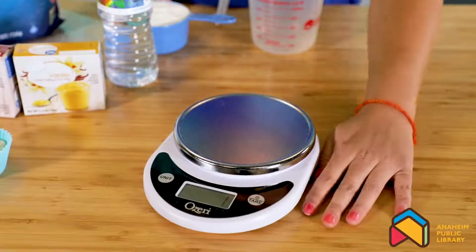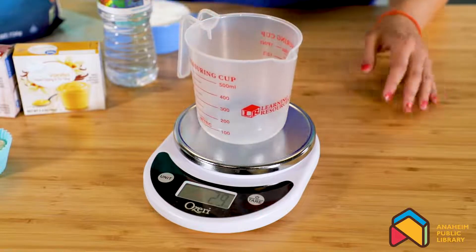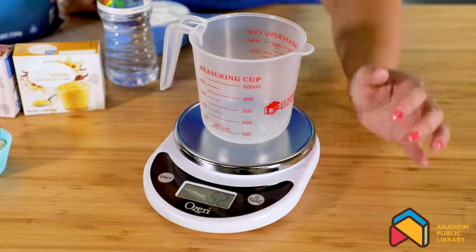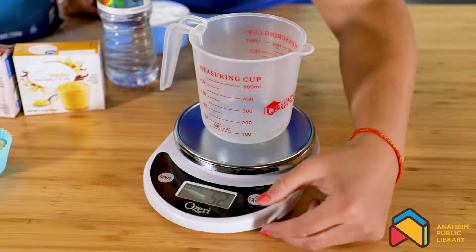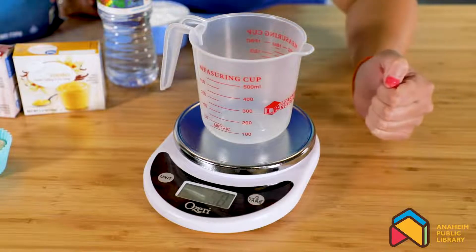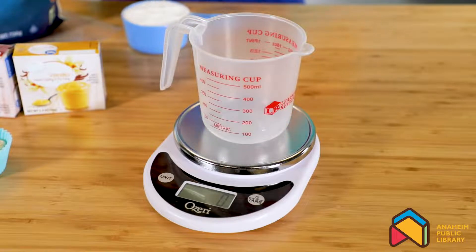So let's experiment and see how heavy a powder is versus a liquid. Today we will use a food scale and measure our liquid first. Make sure whatever vessel you are using, you wait a quick second and then press tare — that will eliminate the weight of your vessel and give you proper measurements.